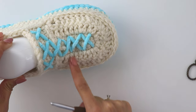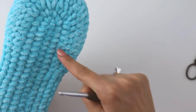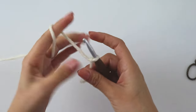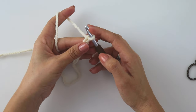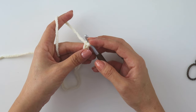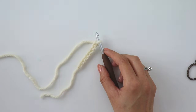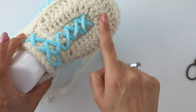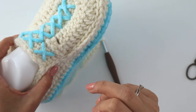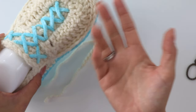Now we're going to make the front top part. We're going to make the exact same things for here. Chain 7. If you are making a bigger size you can add 1 or 2 more chains; for size 35-36 make 1 less chain. While making this section, we make single crochet increases for 2 rows, then double crochet increases for 2 rows. If you add 2 chains, just add 2 more double crochets and 2 more single crochets.